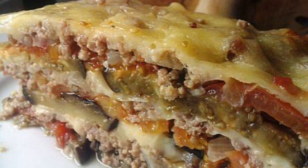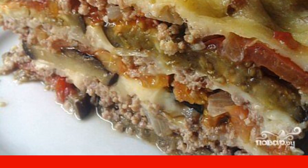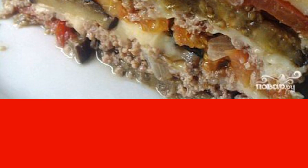The peculiarity of Hungarian cuisine is that vegetables are not fried in oil, but are cooked on the grill. Thus, we get a dish with a lower percentage of calories, but very tasty.